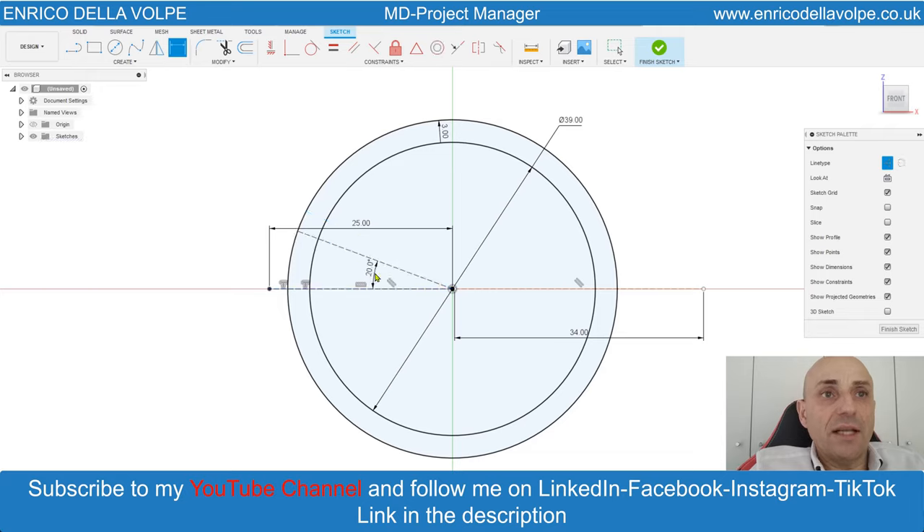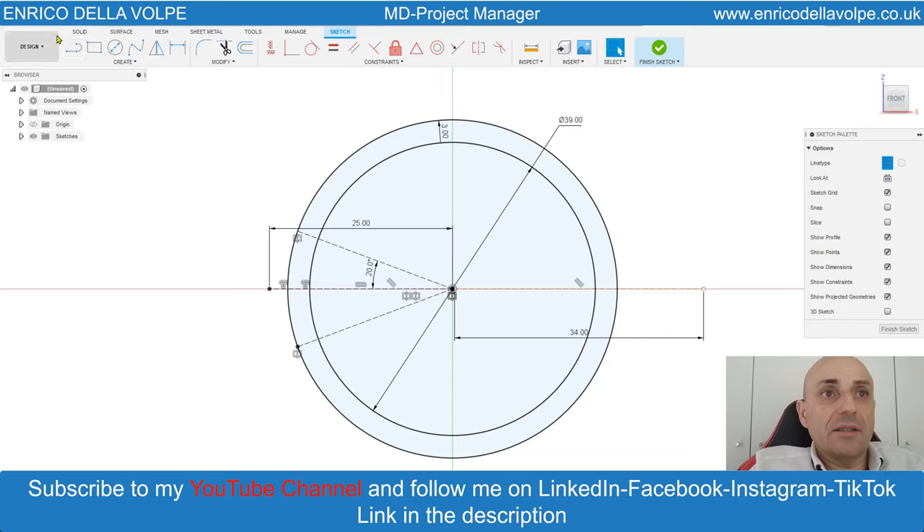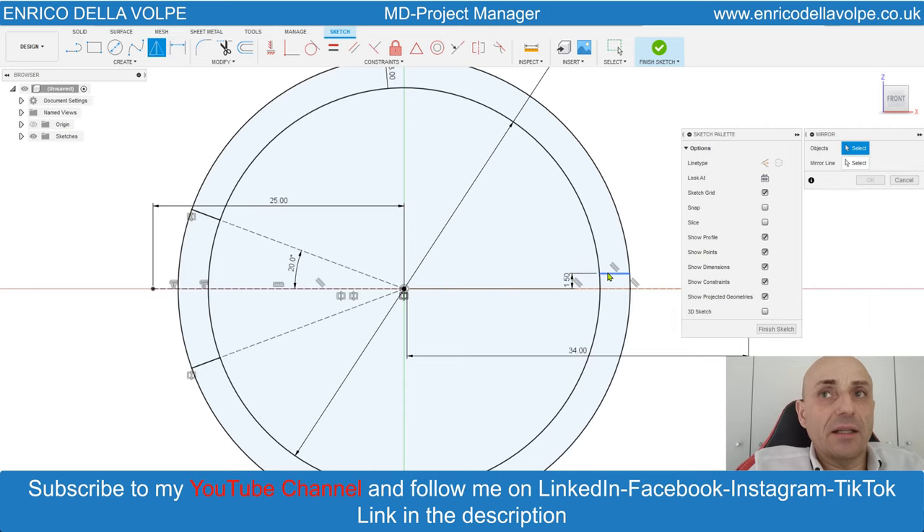Mirror command, select the line, select the middle line, enter. Take again the line and sketch from this point to this point, and from here to here. Dimension 1.5 mm to the center, mirror command, select the line, select the mirror line, and enter.